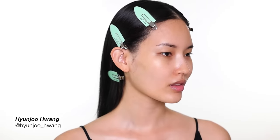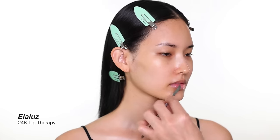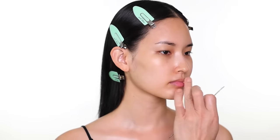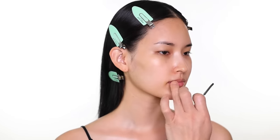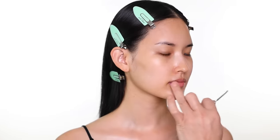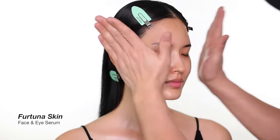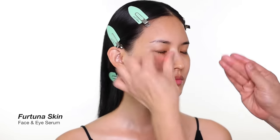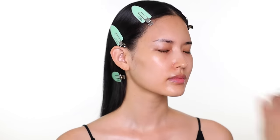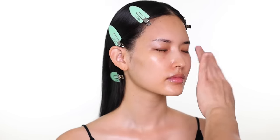For every makeup, I always want to start by prepping the skin first. I know it doesn't make sense to a lot of people why I apply lip balm so early, but I usually apply it first, let it sit while I'm working on the makeup, then apply it again before lipstick. This serum I'm using is for both eye and face — it's amazing, just two steps in one if you want something that combines for the whole face.